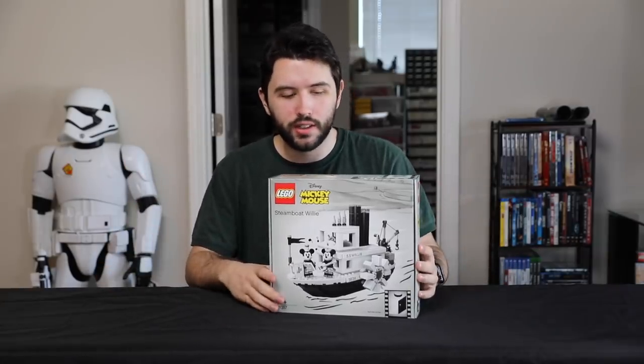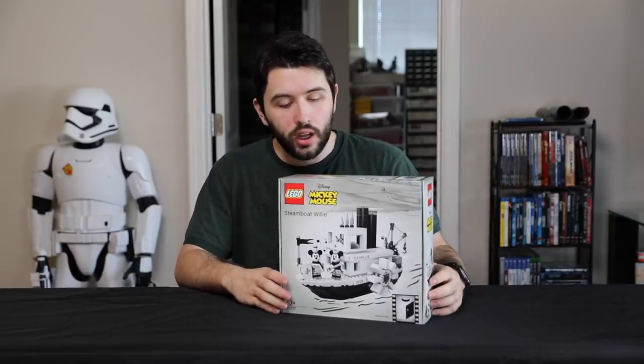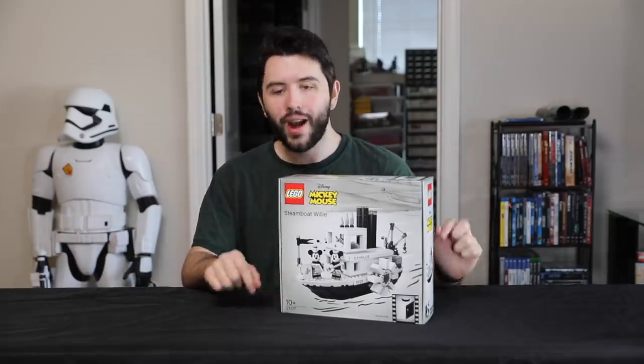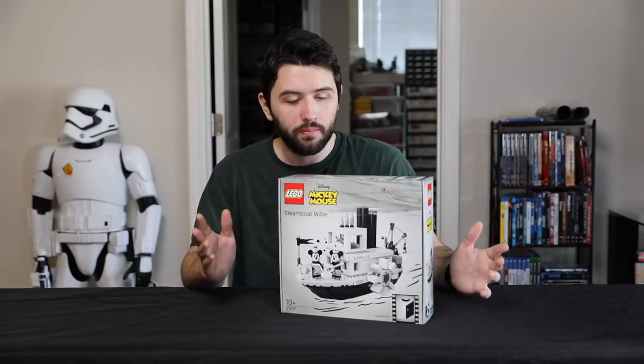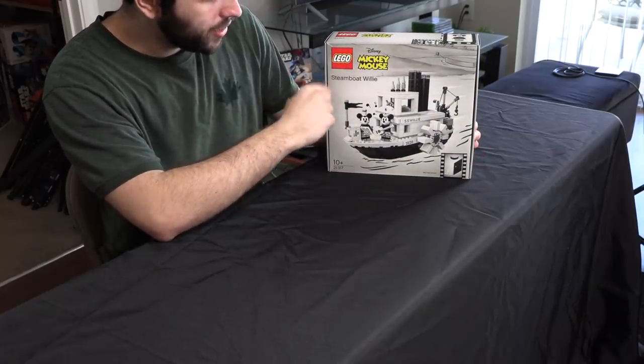Kind of a new setting — let me know what you guys think down below of this type of setting for a set review. But anyhow, we have a LEGO Ideas set here, just got released actually.